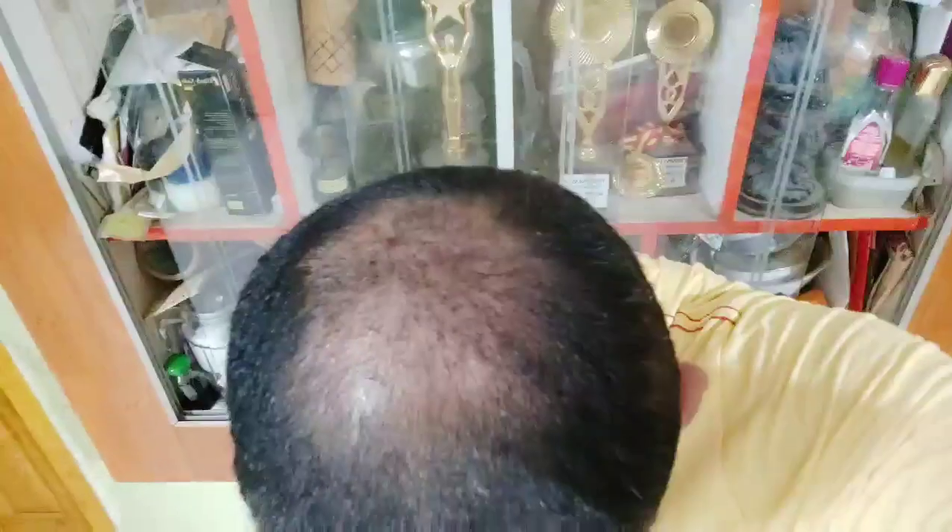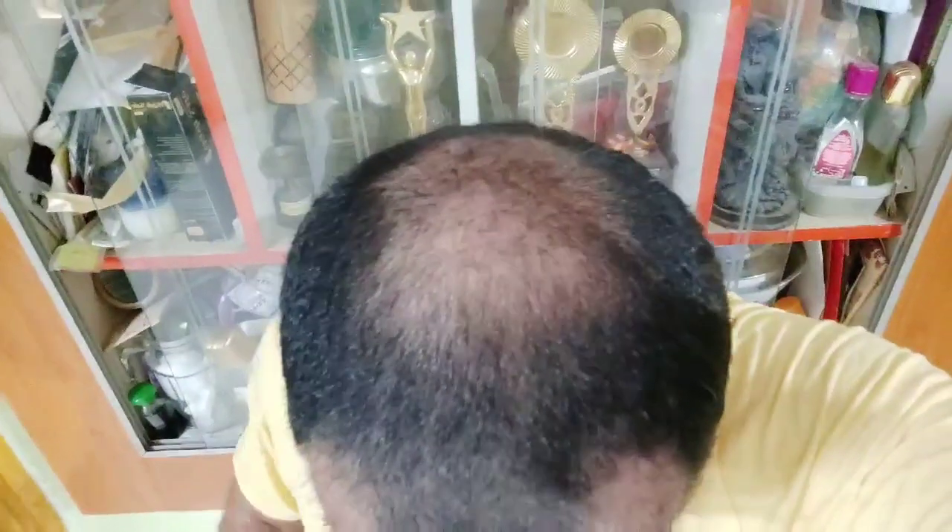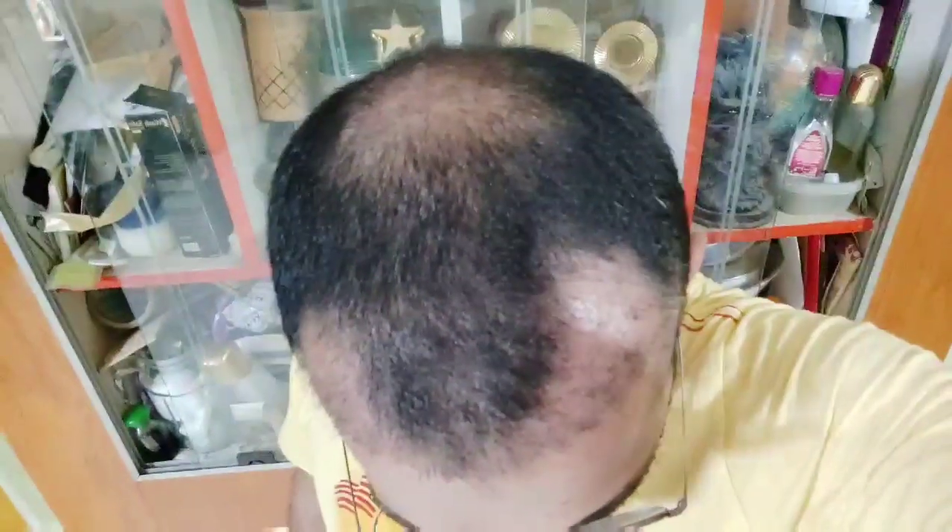I will show you the day 10 videos, how the temporal line looks, and the crown area. If you watch the roots you will see the dots.